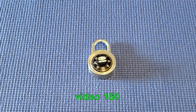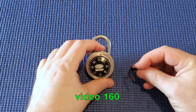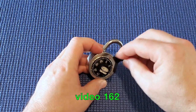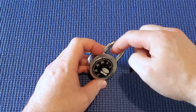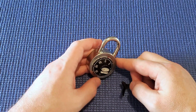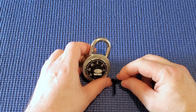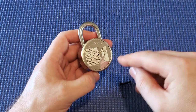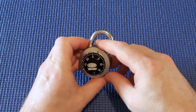In the first video I showed you how to open it with a shim. The second video showed how to decode it. The third video we shimmed it, then looked down inside at the internal wheels to decode it that way. Today we're going to do what I would do if I came across one of these padlocks and didn't have the combination.